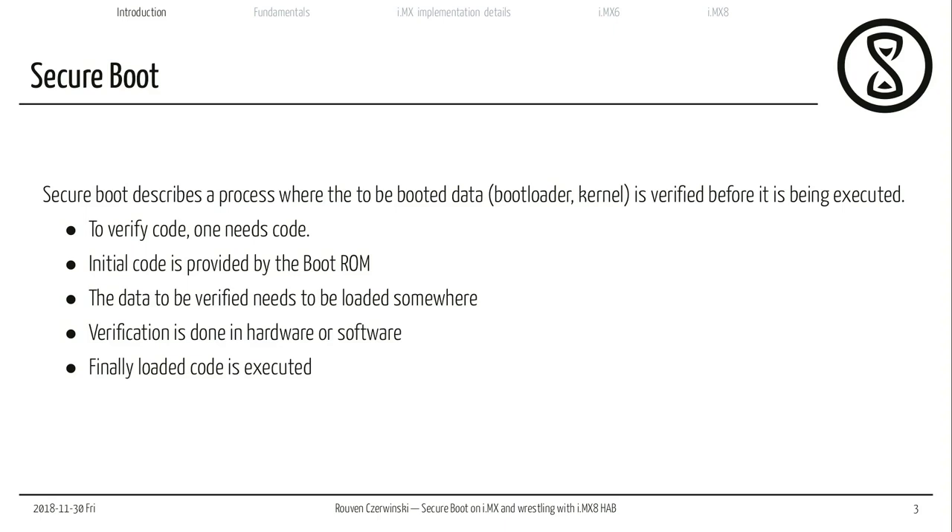Secure Boot usually describes a process where the to-be-booted data — whether it's the bootloader, the kernel, some kind of operating system, a real-time operating system, or whatever you want to run on your processor — is verified before it is executed. To verify some kind of code, I need code to verify it. My CPU always starts with no code anywhere, and I need some small piece of code which is able to verify another piece of code loaded from some kind of external storage. This initial code is usually provided by the boot ROM, and the boot ROM also implements the signature and verification algorithms.